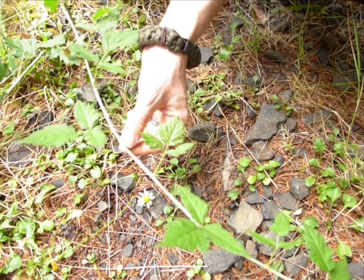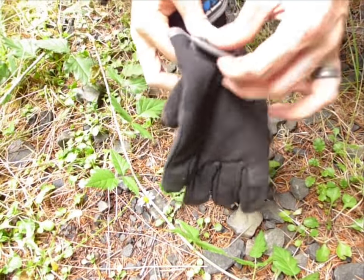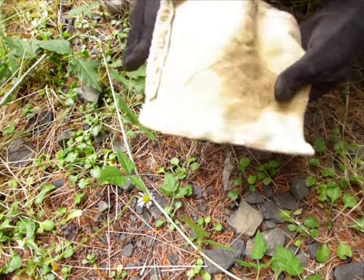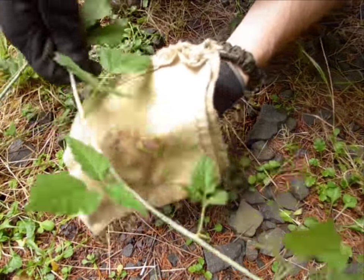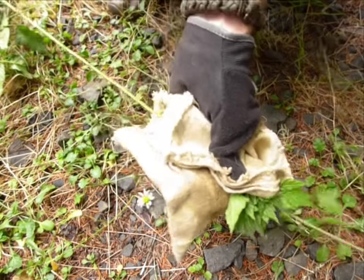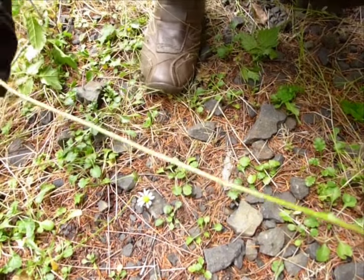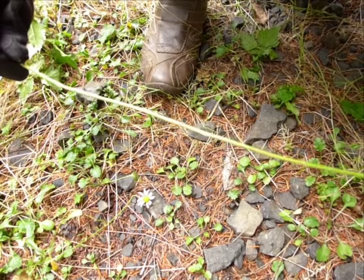So a couple things I do to clean these off. I wear a pair of gloves and then I take a piece of canvas, and what I will do is I will just pull the blackberry vine through the piece of canvas like so. And then you have something that can now be used to make a basket out of.